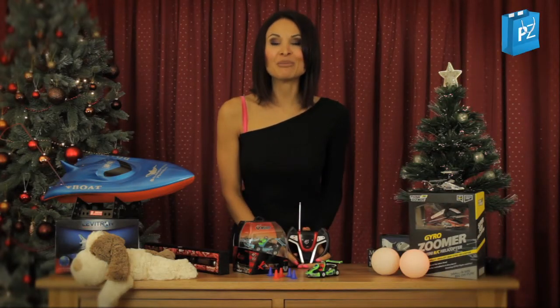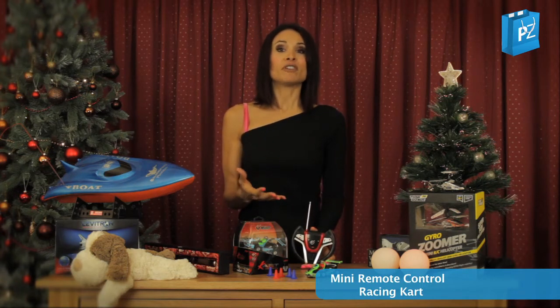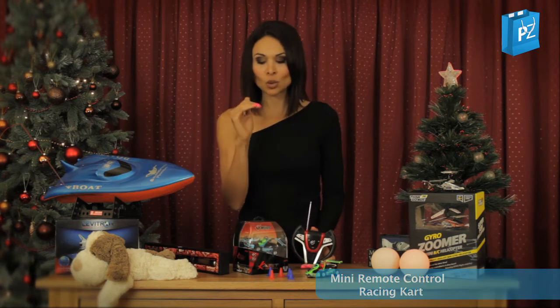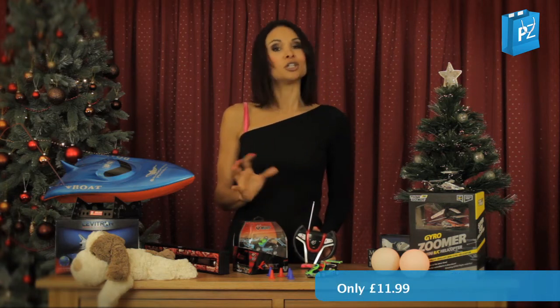The next perfect Christmas gift coming up for you right now — perfect for the kids. They're going to love this remote control car. Not only can they have great fun on their own with the little miniature cones to create a little race course, but they can also race along with someone else because the remote control works on two frequencies, so you can control two cars.